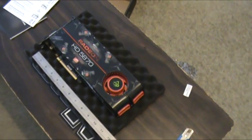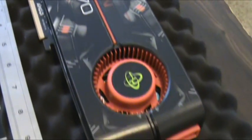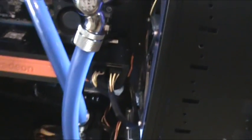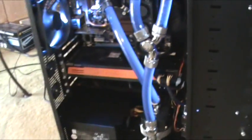We're going to get that in the case and do some 3DMark Vantage, a bit of Crysis, see what we get. Just had just enough space, just in between there, so it's a pretty good fit. It's using both my PCI Express connectors — I had to do a little rerouting with my SATA cables and get some right-angle connectors for that.